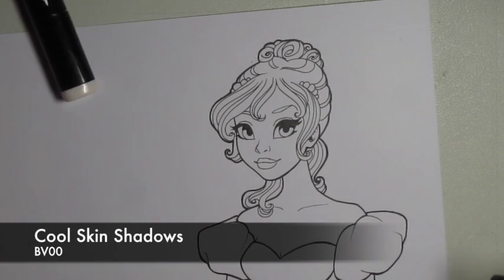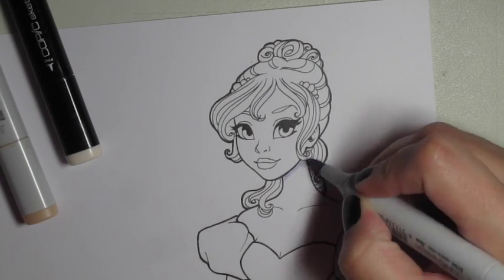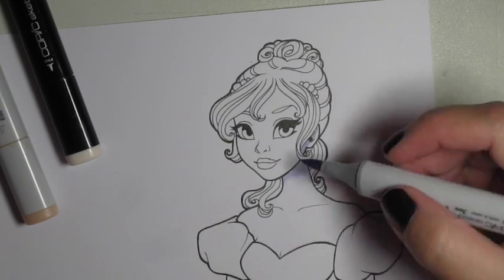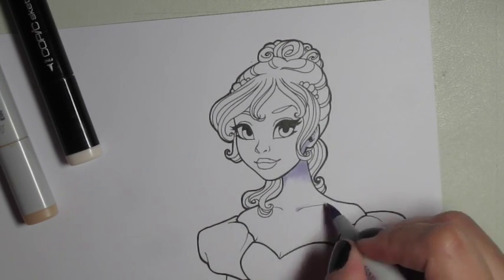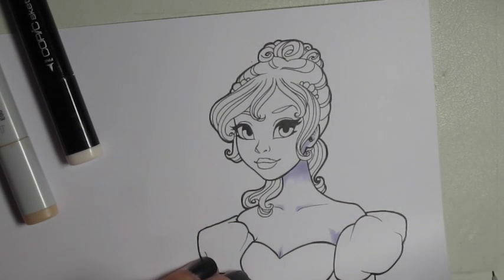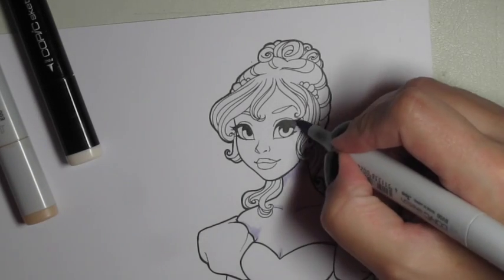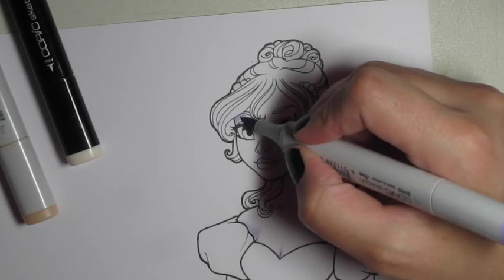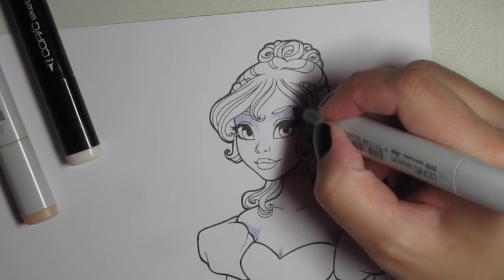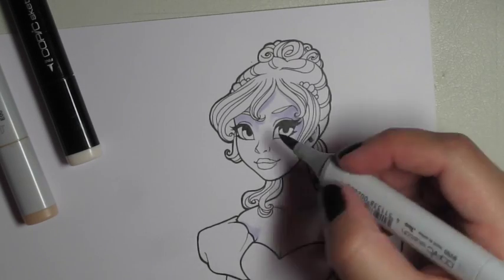I'm going to start this time doing cool shadows with a light purple marker. If you've watched my other color process videos, this is pretty different than how I normally start. Normally I'll start with the base color of the skin and work lightest to darkest, but I've been trying new things with shading and color lately. I did a piece with purple shadows over the weekend and I really liked the way it turned out, so I'm showing you that again on this piece.